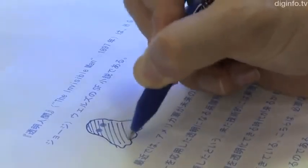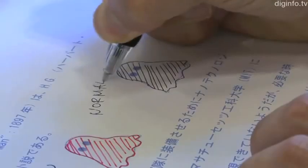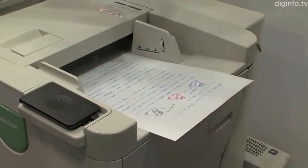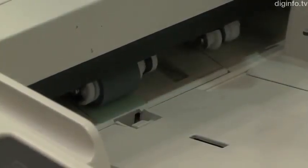The FriXion line of erasable ballpoint pens and highlighters from Pilot are based on the same principles as used in this system. Although the ink becomes transparent, it is still there, and the imprint from the printing process is also slightly visible.